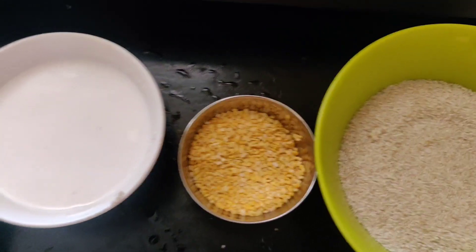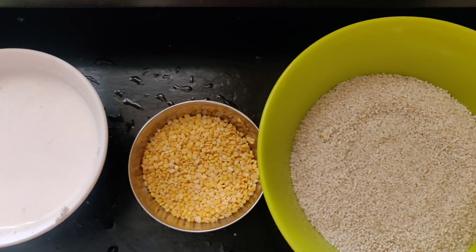Let's have a little taste of the recipe. Now we are going to heat the recipe.